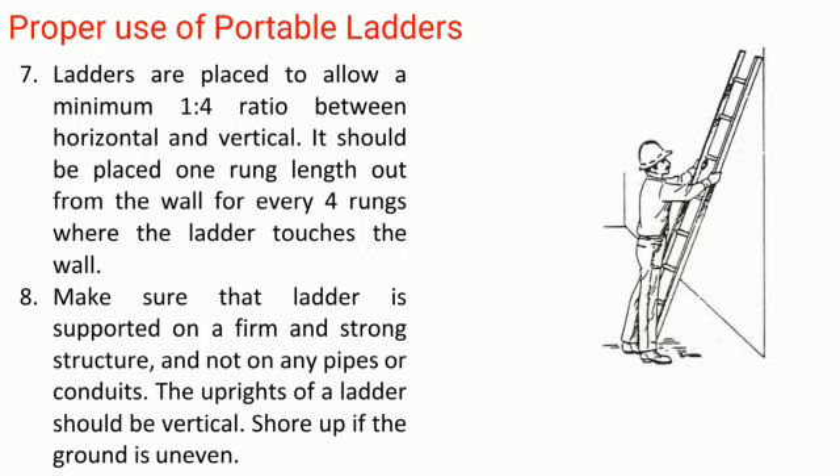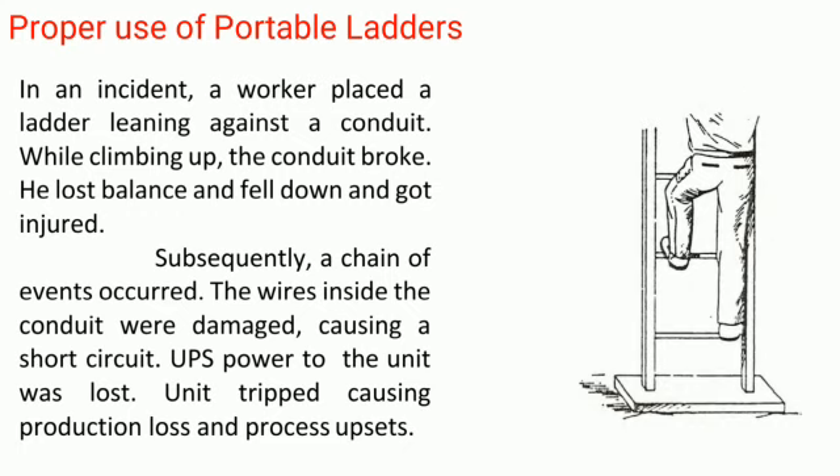Rule 8: Make sure the ladder is supported on a firm and strong structure, and not on any pipes or conduits. The uprights of a ladder should be vertical. Shore up if the ground is uneven. In an incident, a worker placed a ladder leaning against a conduit. While climbing up, the conduit broke. He lost balance, fell down, and got injured.